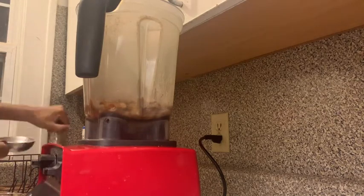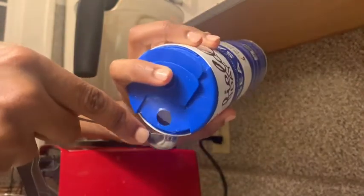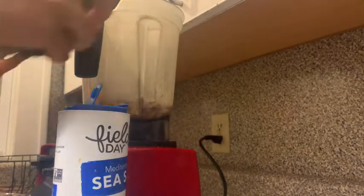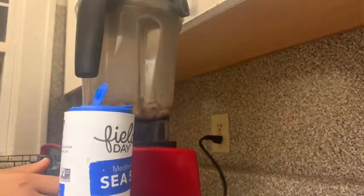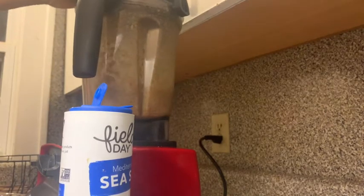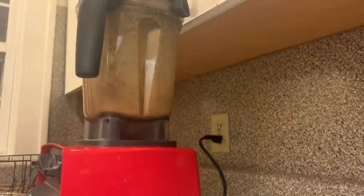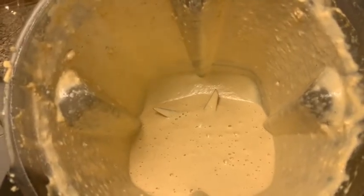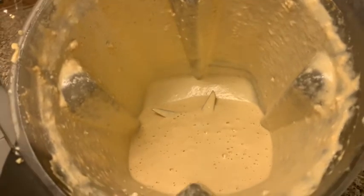It's real simple. Here is the sauce and it's not that much as you can see — it's a real small serving.